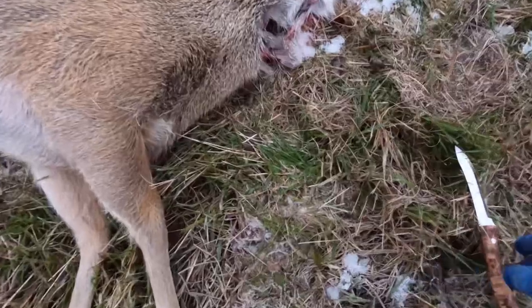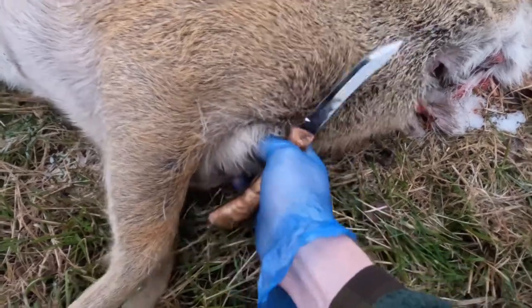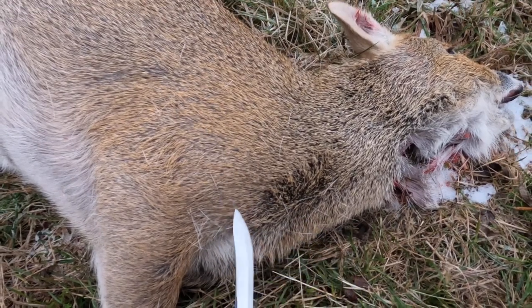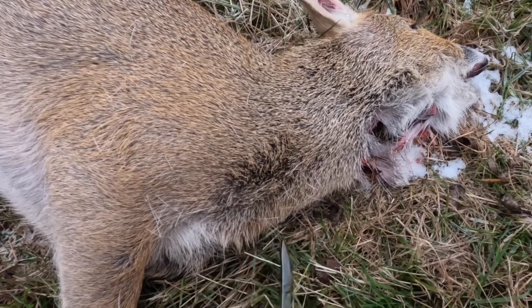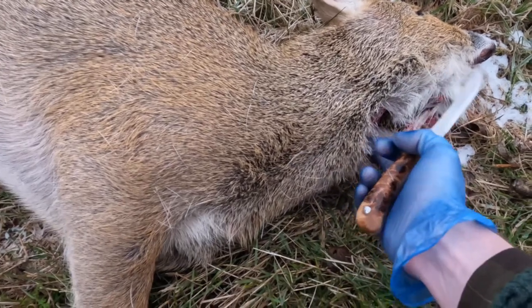The next thing I do with the knife is essentially bleed it. Just above the chest here, I'll put the knife in like that to get into the chest cavity. And then as I'm withdrawing the knife, I'll cut up through the throat here, being careful not to puncture the food pipe or the windpipe — essentially just open it up to the bottom of the chin here.